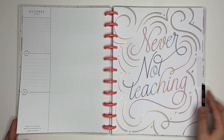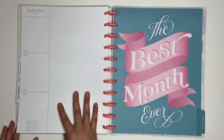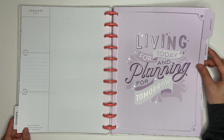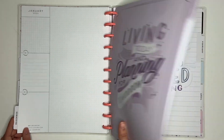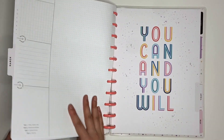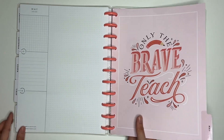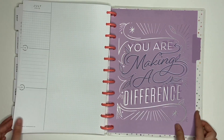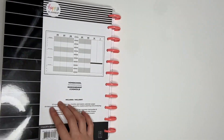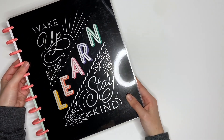So now I'm just going to go through the dividers. Never not teaching. This looks like the cover. The best month ever. I love the purple with the silver foil. It wasn't a waste of time if you learned something. This divider is so pretty — only the brave teach. I love the colors, the font, and the designs. And then this is the last divider. Here is the back cover notes page — the back cover is super cute, just simple black and white stripes. That is the big homeschool layout planner.